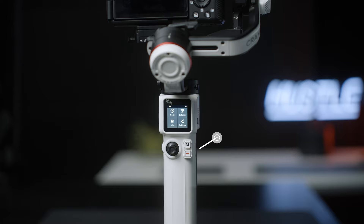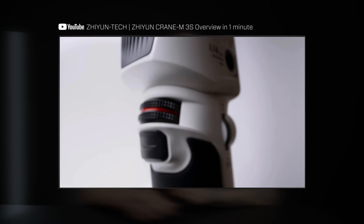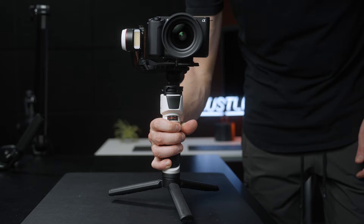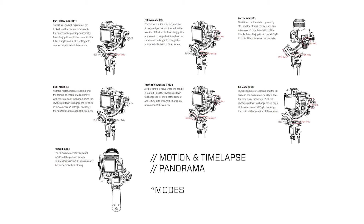Both of these gimbals have a Bluetooth connection where you can actually trigger, stop, and start recording from the gimbal itself. It's not a feature I really use much — the record button on the camera is like six inches away — but for certain angles I can see this coming in handy. There's also a customizable wheel in front of the gimbal to play with roll or pan, which you can set how you see fit. Both gimbals have a front trigger you can customize for certain functions, and both have vortex, pan follow, time-lapse, and motion lapse.